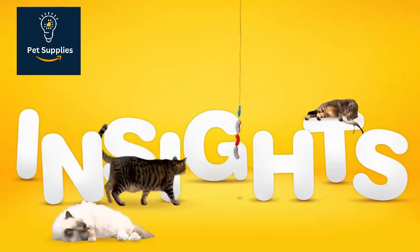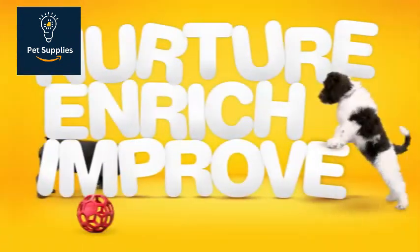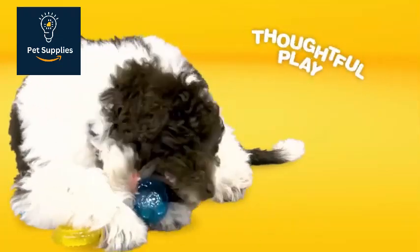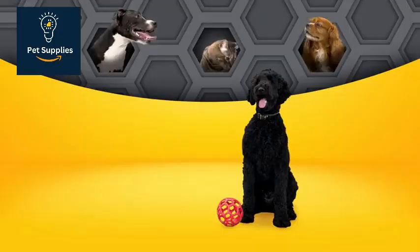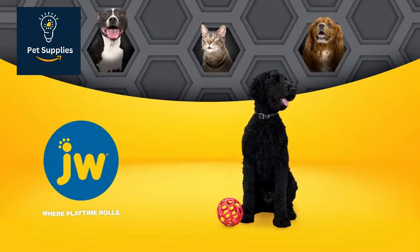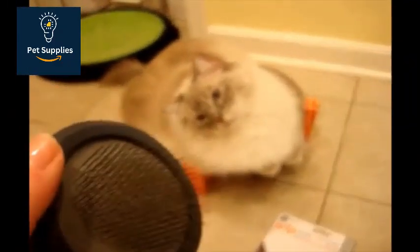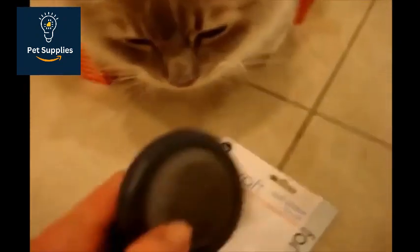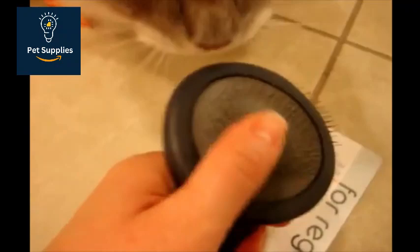However, she advises against using one on a short-haired dog, as it can cause brush burn. We like JW Pet's Gripsoft Soft Slicker Brush because it effectively detangles the coat and removes loose hair. It's stiff enough to untangle the coat but still gentle on the skin. With its flexible stainless steel bristles turned 90 degrees away from the skin, it minimizes raking, making brushing more comfortable.